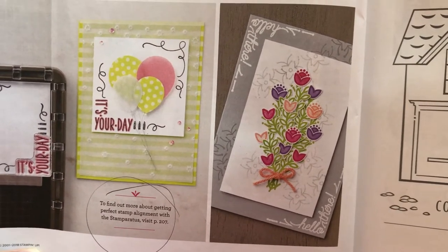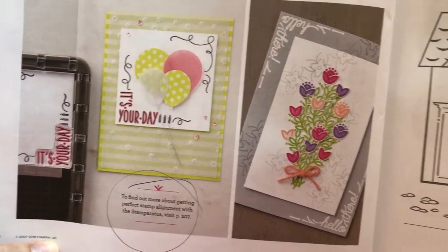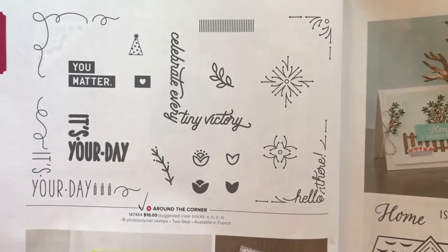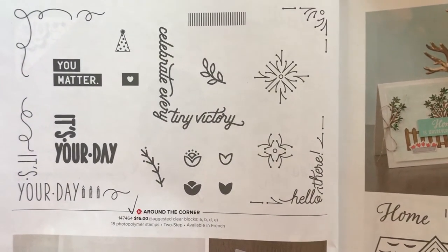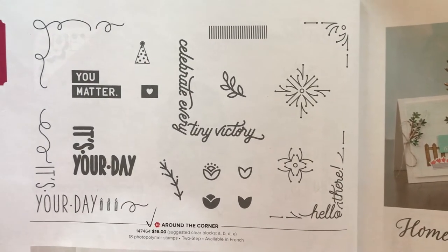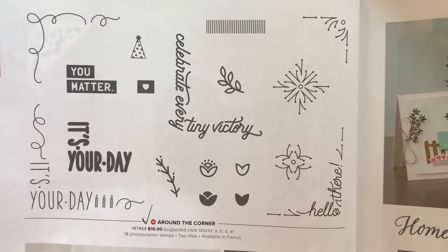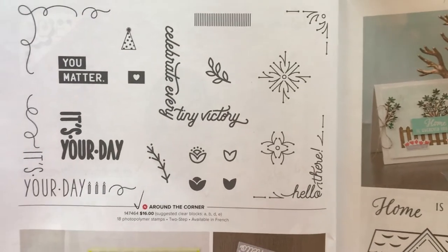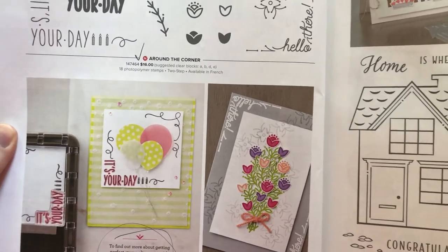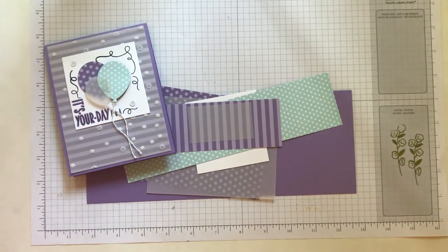I even circled it here because it talks about using the Stamparatus with this stamp set, and I thought, oh my gosh, we're going to do this — we're going to make a video and I'm going to show you guys. They even give you a little peek of the Stamparatus right there in the corner of the catalog. And here's the super cute stamp set that we are using — it's called Around the Corner. Basically you can stamp all of these images in the corner of your projects and do some layering of sentiments there to make it even more fun.